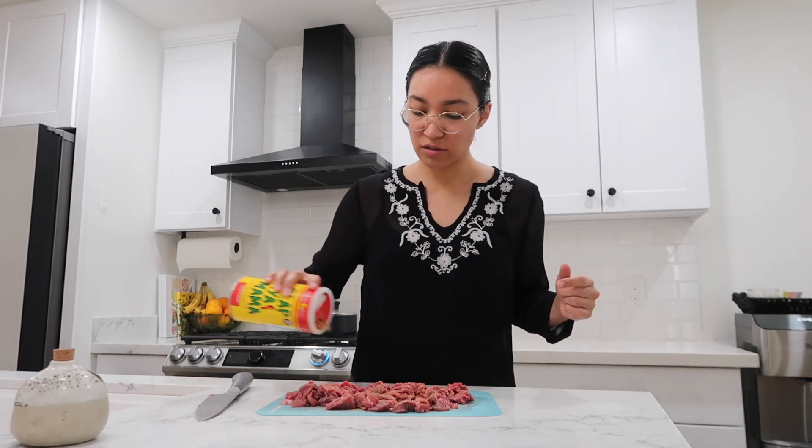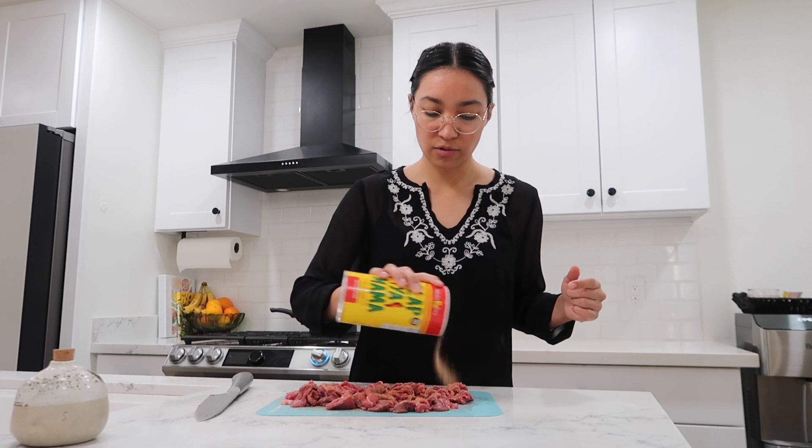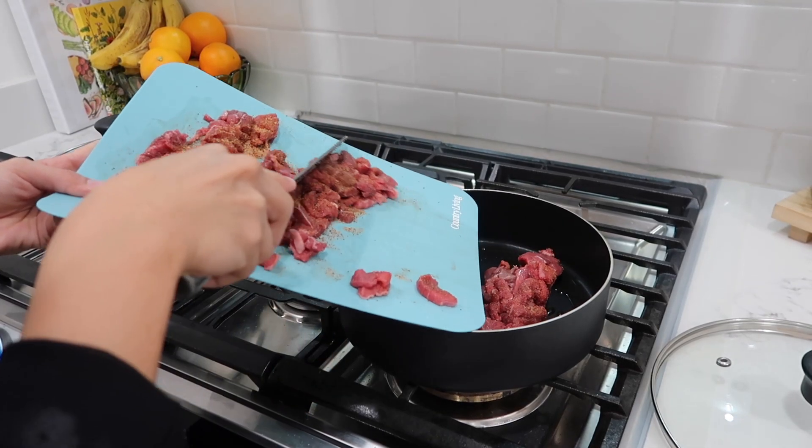I'll season it with salt — you already know, slap it on. I'm actually running a little low on this so I'll have to buy another one. Beautiful — in goes the meat, I already put oil in there.